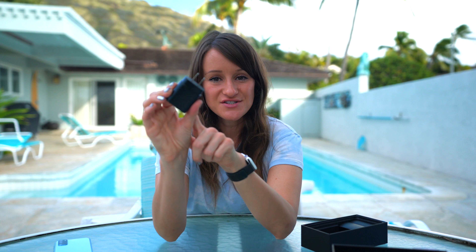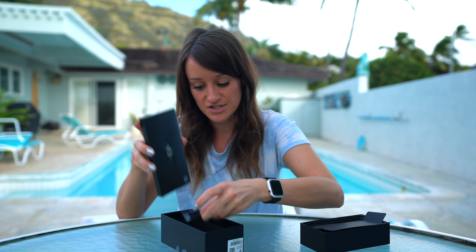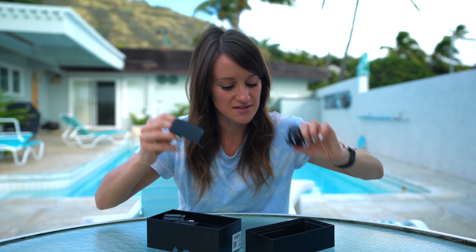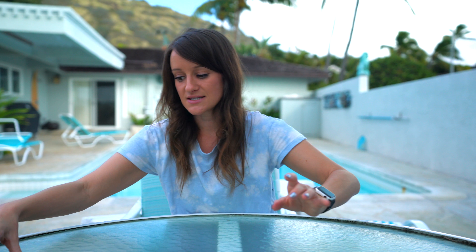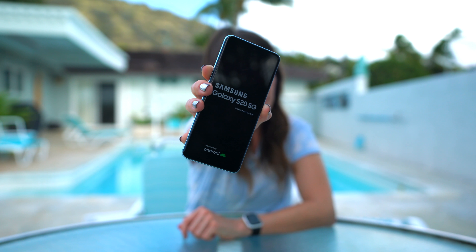We have the super fast charger — this is a 25-watt fast charger. The S20 has a 4,000 milliamp-hour battery. We have the very important SIM card ejector, AKG headphones, and the USB-C to USB-C charging cable. Let's get this fired up!